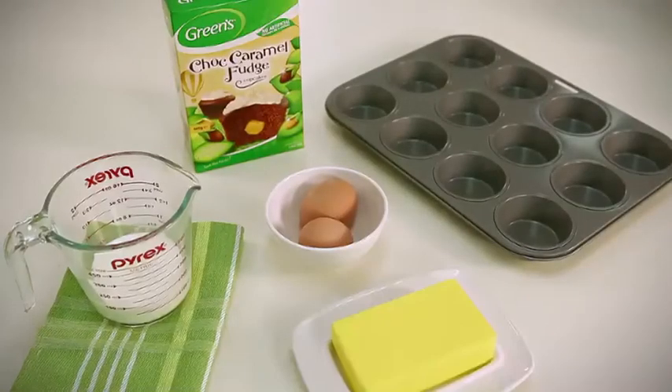For this recipe, you'll need a 12-cup muffin pan, eggs, milk, and butter or margarine, depending on what you have in the fridge.